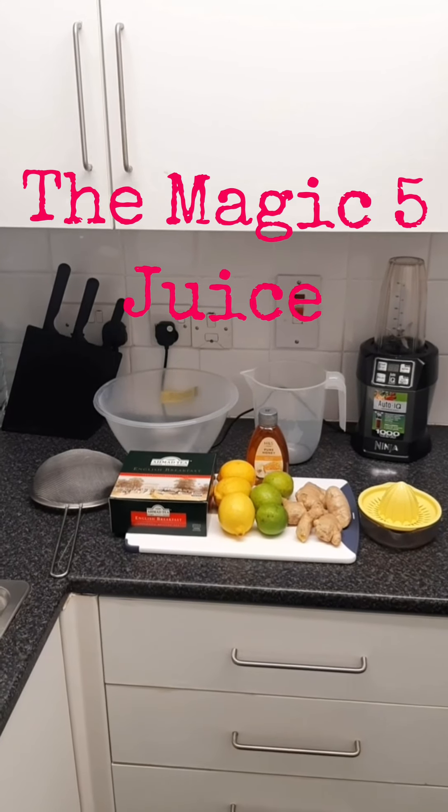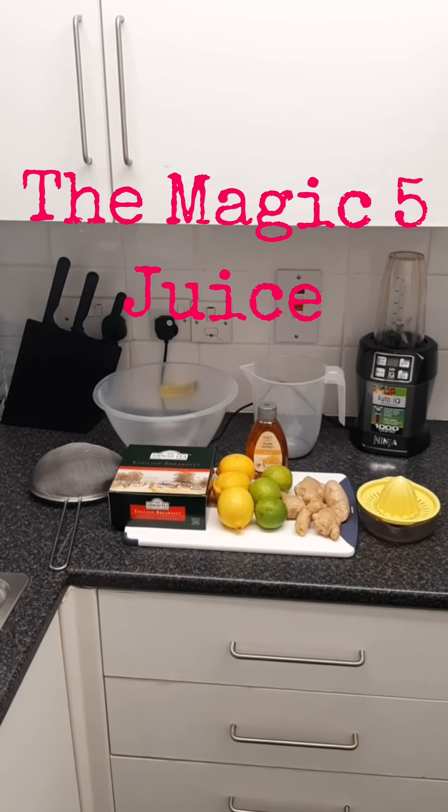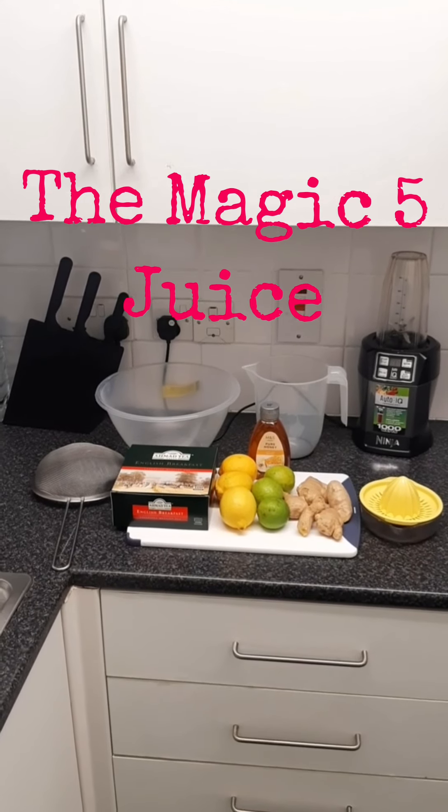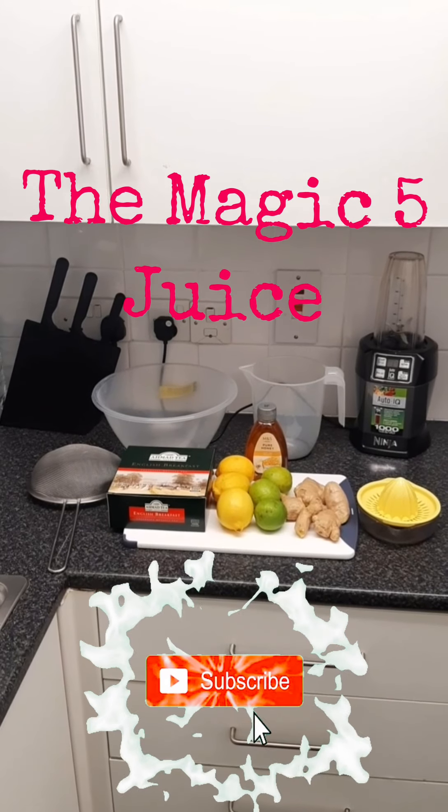Hello guys, in this video I'll be showing you how to make my Magic Five drink. I call this drink Magic Five because it contains the five foods that help build your body's immune system.